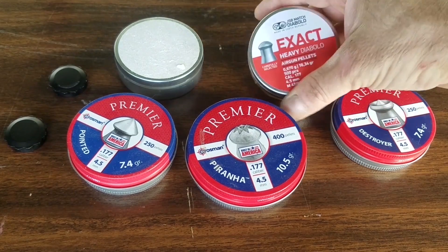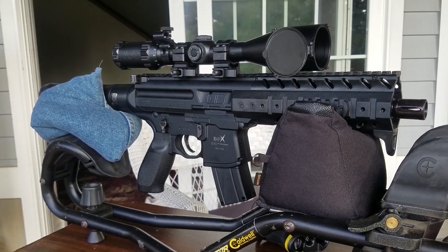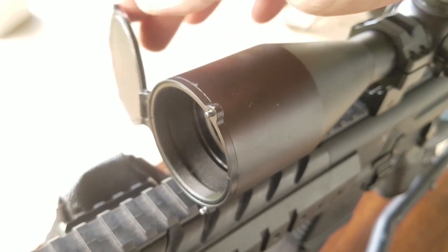We're going to start this party at 12 yards away. Here are some of the pellets I'm trying out today — I'll start with these 10.34-grain pellets to sight this baby in. I've got my MPX outfitted with a pretty nice scope — it's an MTC Optics Mamba Light, really awesome scope with a great reticle and parallax down to 10 yards, with a nice metal scope cover on the front.